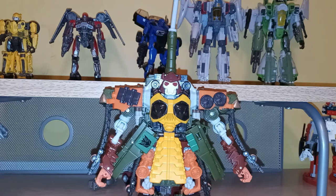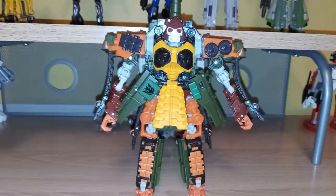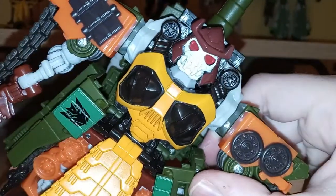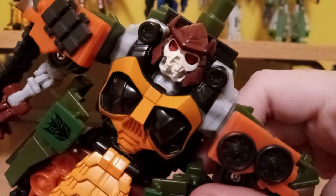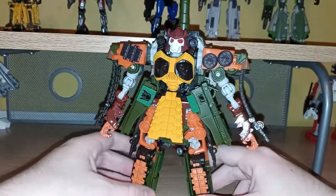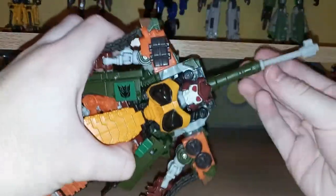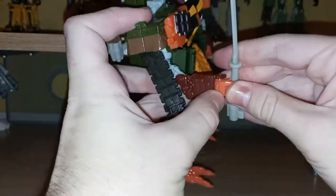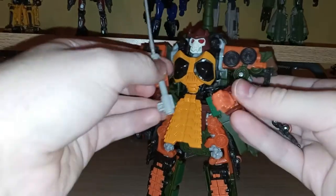I really like this robot mode. It's pretty kibbly, but it's still just really cool looking. Take a look at that head sculpt — that is a really cool looking head sculpt, a skull face with a samurai helmet. Skull face is just fitting for this time of year. That kibble isn't too bad. Getting the sword into his hand is a bit of a pain — you kind of have to force it. And his thumbs are probably not very long for the world.